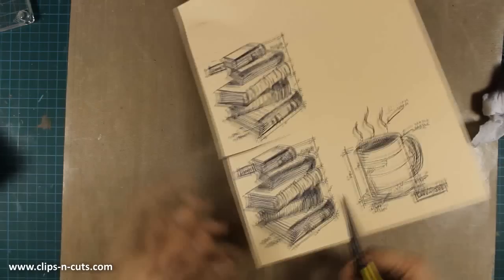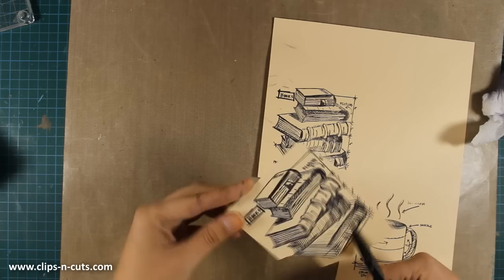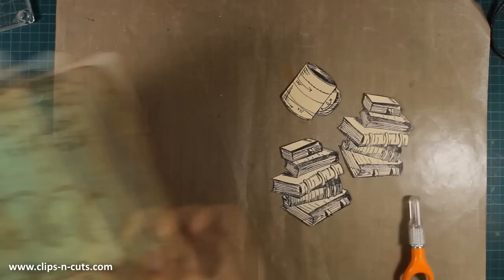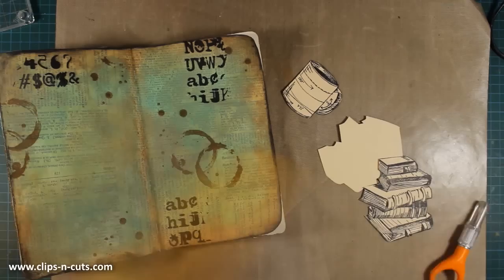I'll use my scissors to cut out all the images. One of the most common questions I get is where I find inspiration. I usually create layouts about things I love — like books today — or about quotes I've noted down that I think are nice and motivational.